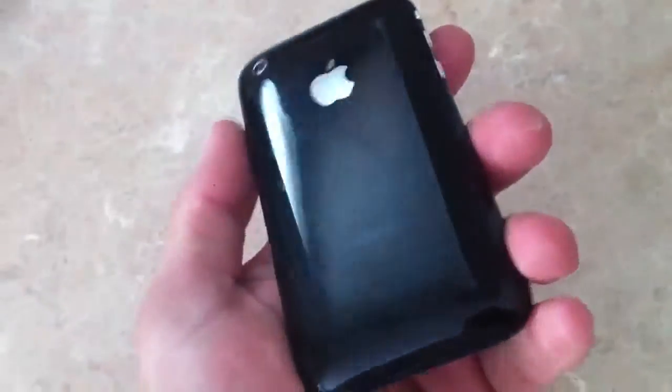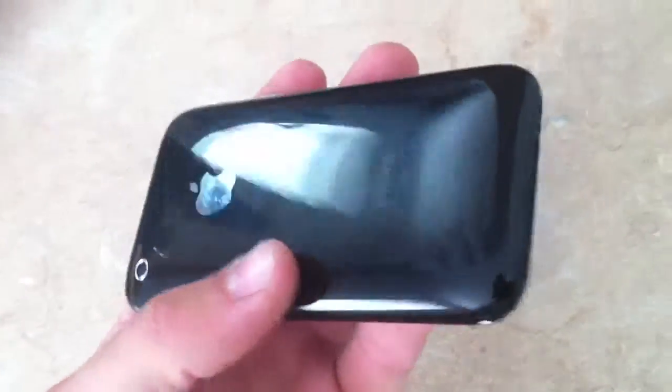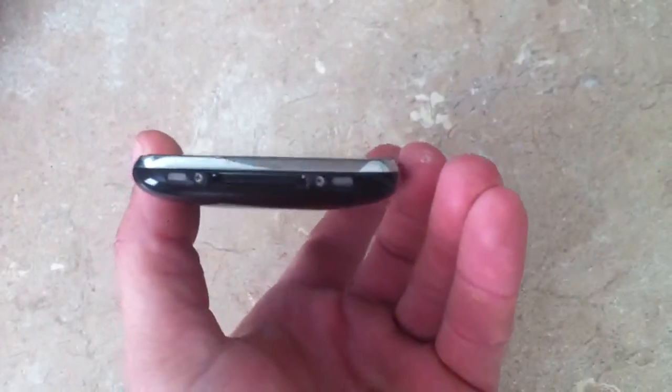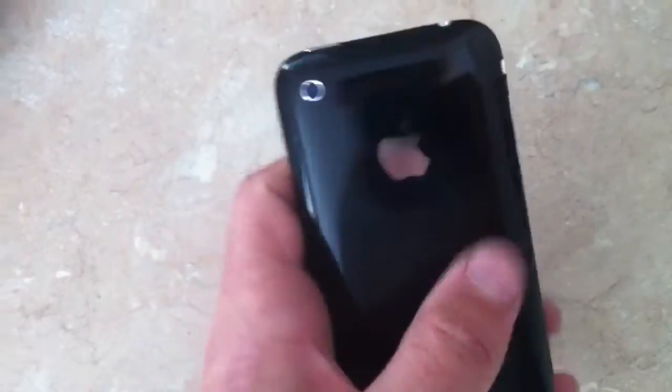Give you a look at the back of the phone here. It shows just a small amount of wear as far as these go. This one's in great shape — what you would consider mint. Give you a look at the bottom here and the sides. Pretty new.